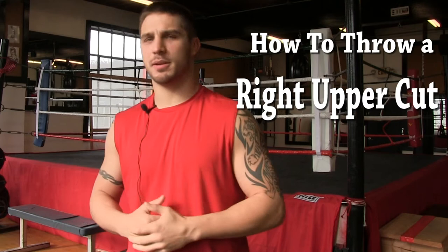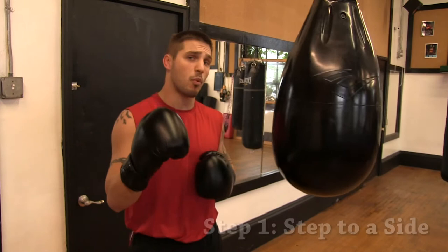Hey guys, Gary Boleto here, back at Boleto's Gym. Today we're going to go over how to throw an uppercut. Here's the right uppercut in three steps.